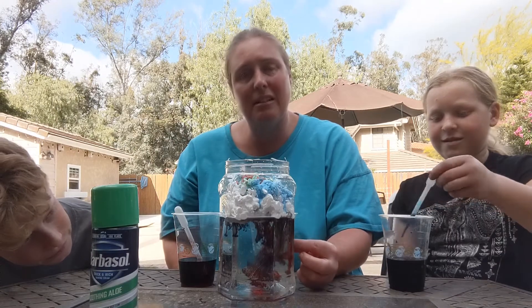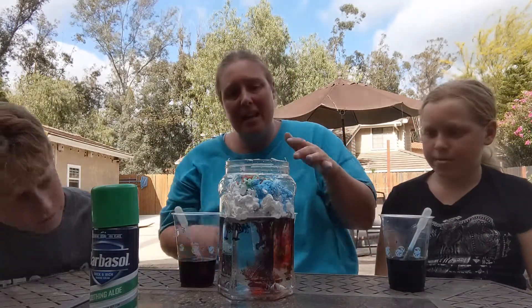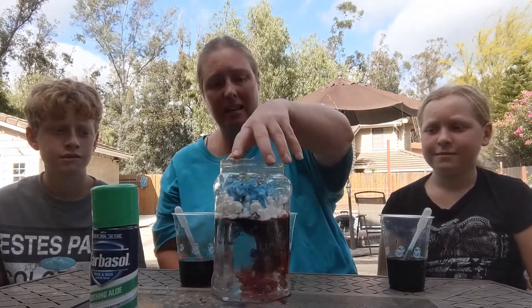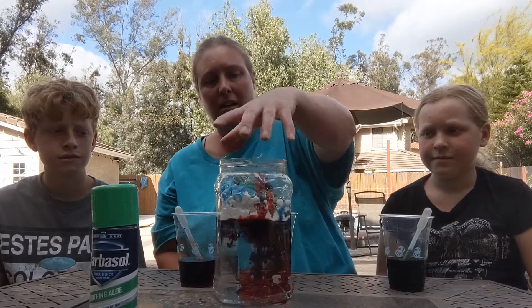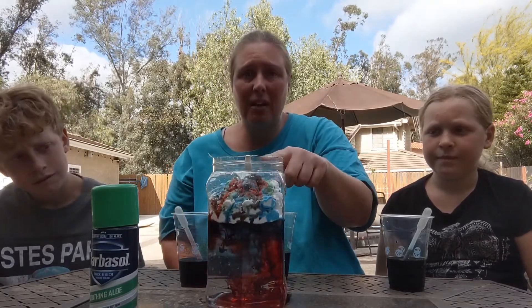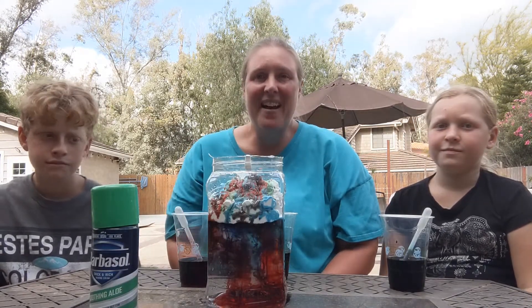As the color is coming down to the bottom it's coming down straight and kind of separating a little bit. If I try turning it the colors won't stay separated — they'll start mixing. And up on top we still have color on top too. That's pretty fun. You can use whatever colors you want with your food coloring. If you want, you can do it with your family. Have fun.